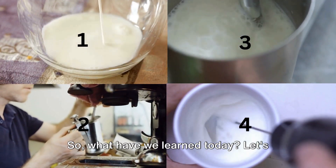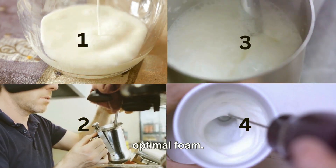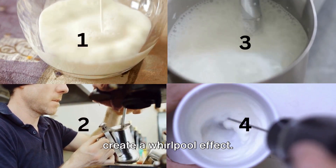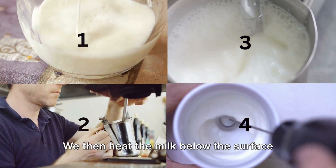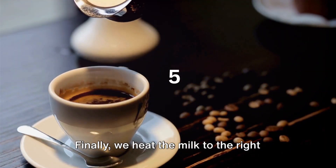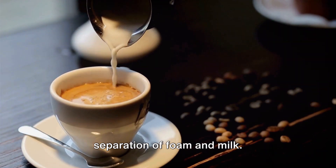Let's recap the five steps to perfectly steam milk. First, we ensure the milk is cold for optimal foam. Then, we position the steam wand to create a whirlpool effect. Next, we create foam at the milk's surface, adjusting the time based on our preferred foam style. We then heat the milk below the surface while maintaining the whirlpool for smoothness. Finally, we heat the milk to the right temperature and pour promptly to avoid separation of foam and milk.